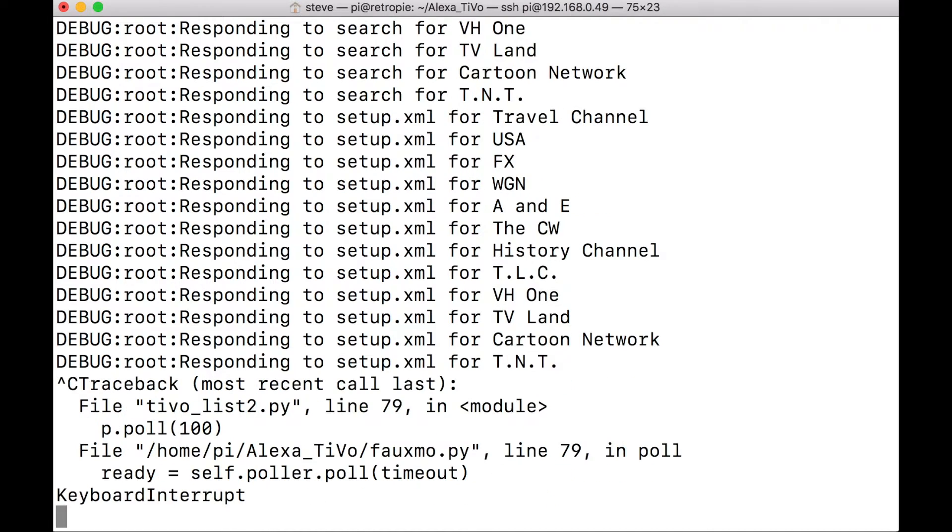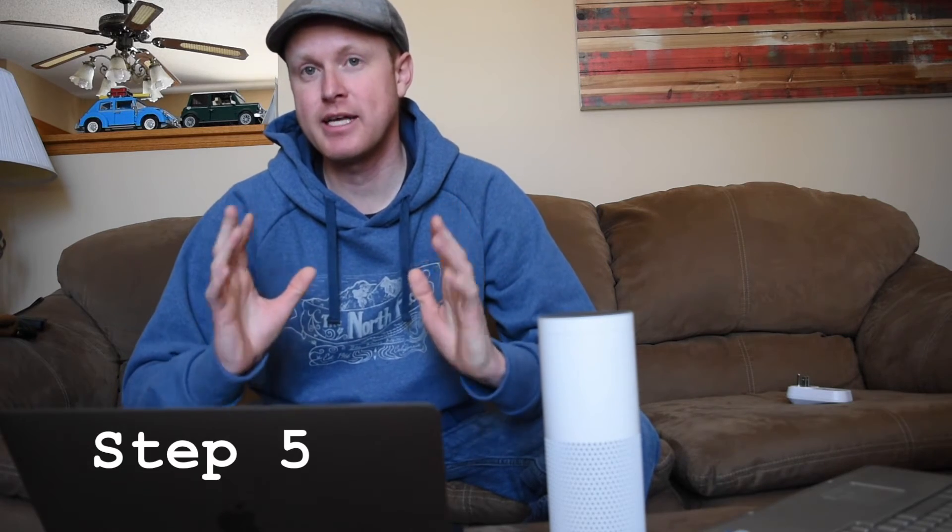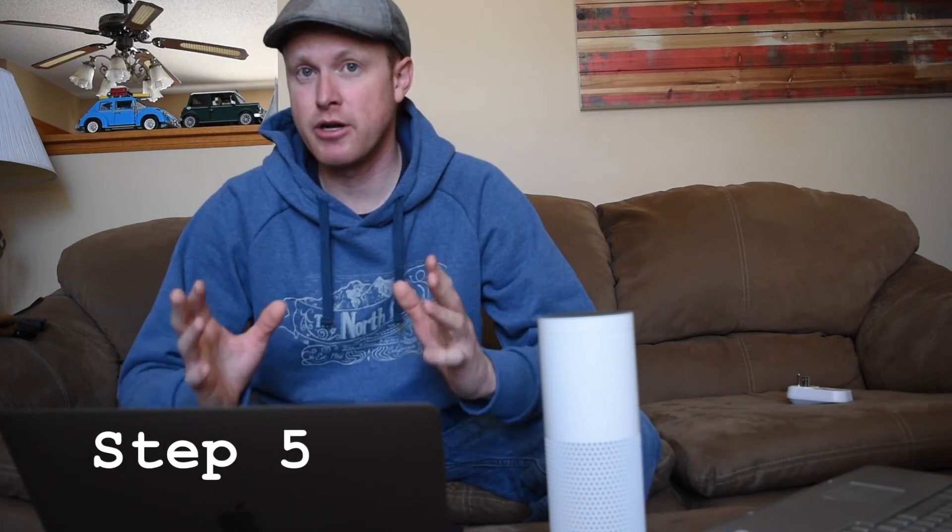Now that we've run TiVo list 2, we can run the big TiVo list. Hit Control C to exit, then type: python tivo.py. She now has 24 devices and she's waiting to listen. That is the basic setup. The way we are running this right now is SSHing into the Raspberry Pi and running our code. If we break this SSH connection, it will actually shut down our program. But we want this program to run every time the Raspberry Pi boots up - I'm going to show you how to do that.